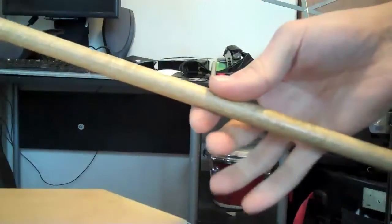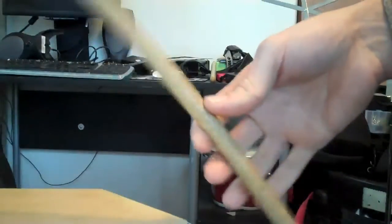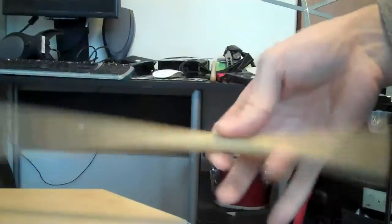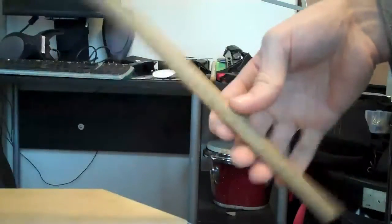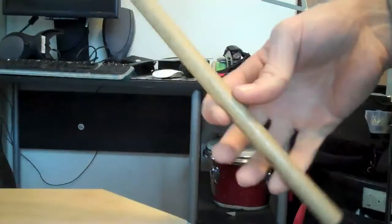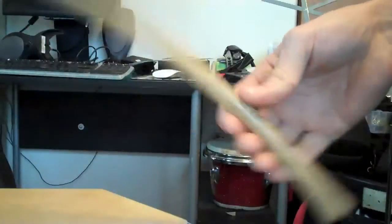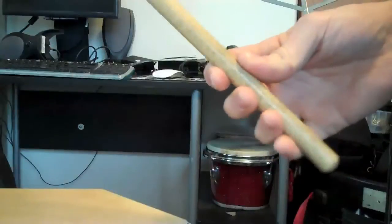Another thing you can do to work on this is go one finger at a time. You can play strokes with just your middle finger doing the pushing, just your ring finger doing the pushing, and even just your pinky doing the pushing. If you get competent at doing all the fingers individually, then eventually when you put them back together, it'll seem really easy to get a fine stroke out of all three fingers pushing together.